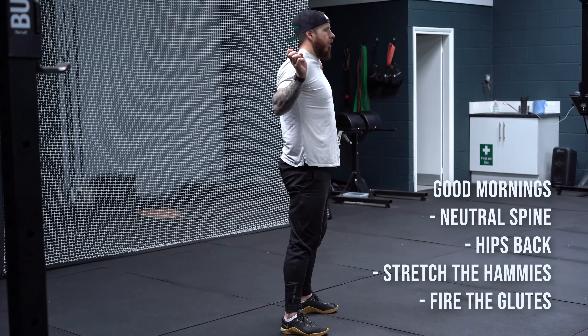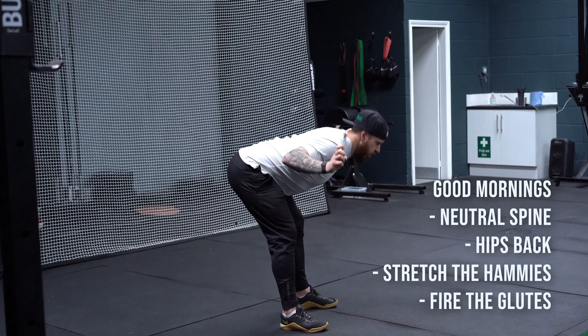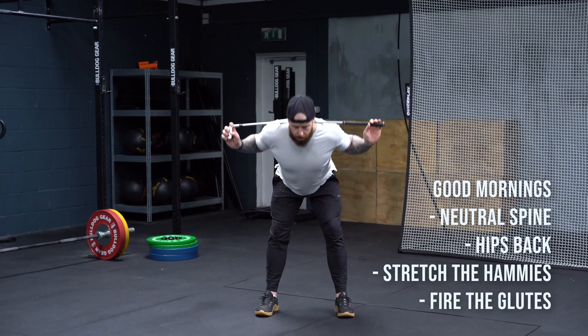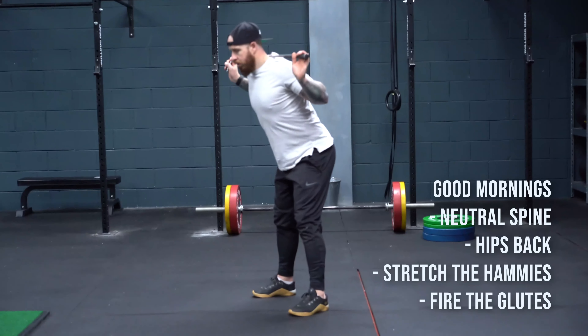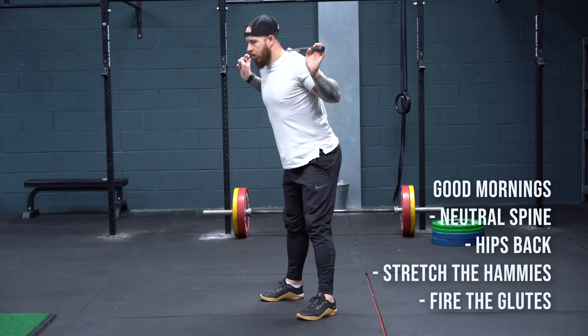Number one activation exercise is the club-held good morning. Keep just a slight flex of the knee, push your hips backwards, and allow the chest to come forwards — maintaining a neutral spine. Create a lot of tension and activation through the posterior chain, specifically the hamstrings. Continue through that motion to your end range — you'll know because the hamstrings will be firing. At that point, extend the hip, fire the glutes, and come back up to standing.